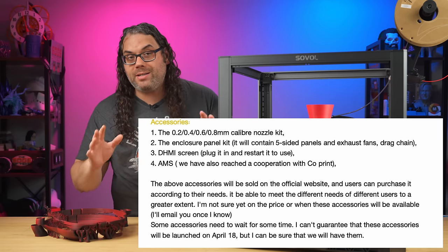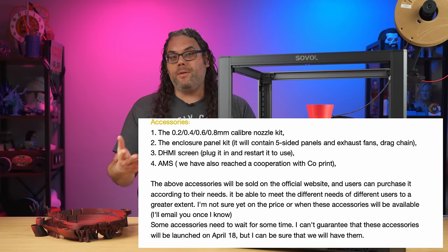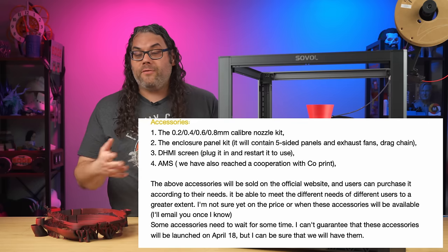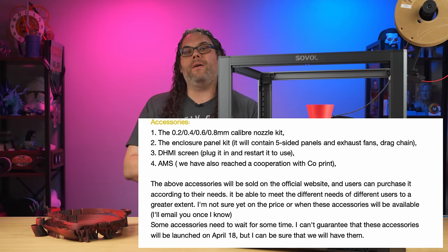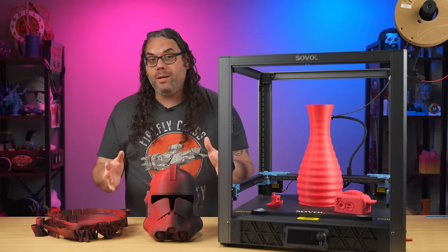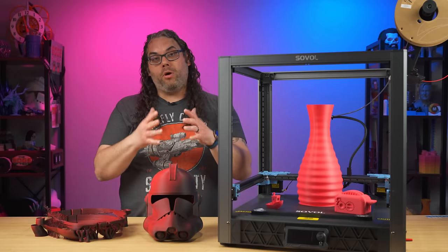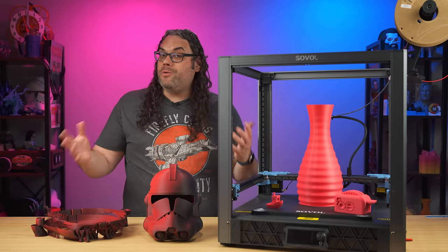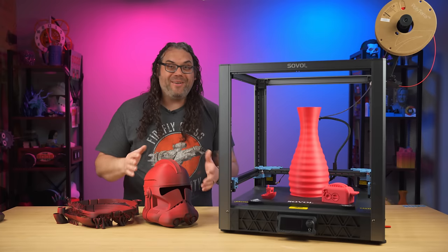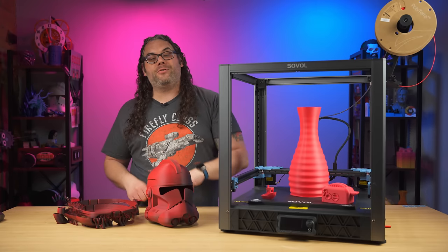They are going to have some accessories coming soon — not sure if that's a month or a couple months. Some of the accessories will include a full enclosure with drag chains, different size nozzles since it is a proprietary nozzle, and a separate bigger screen. In collaboration with Coprint, they also announced a multicolor AMS system, which is pretty cool because they reached a deal with Coprint to use that system on this printer. So those things are coming in the near future — keep that in mind if you're looking at picking one of these up.